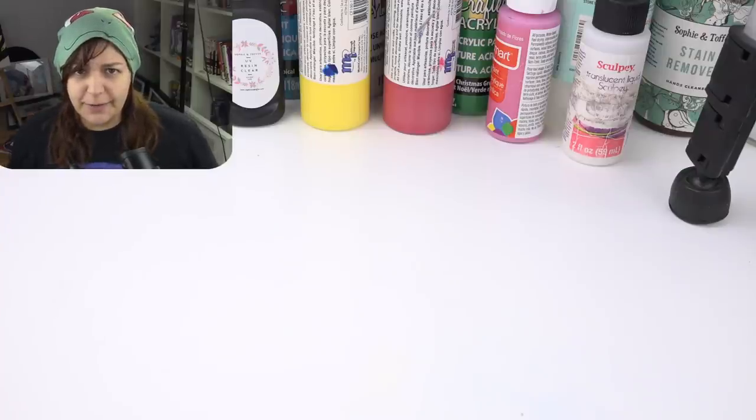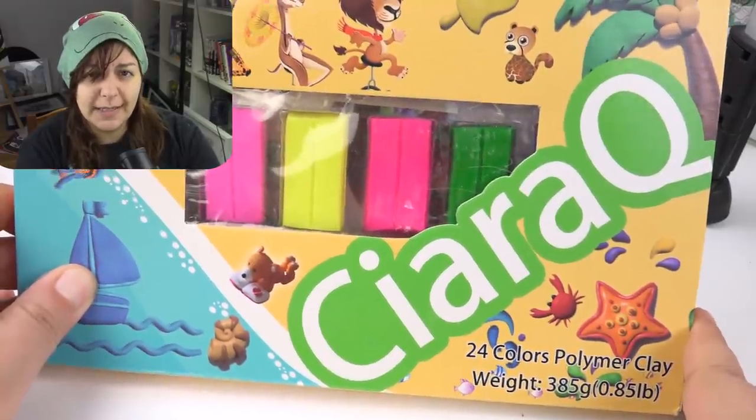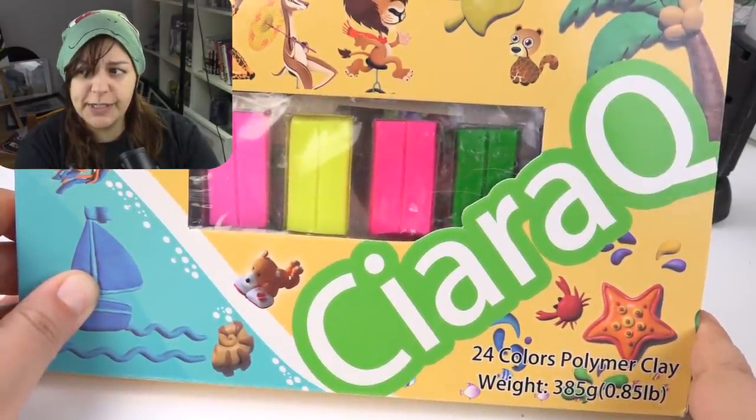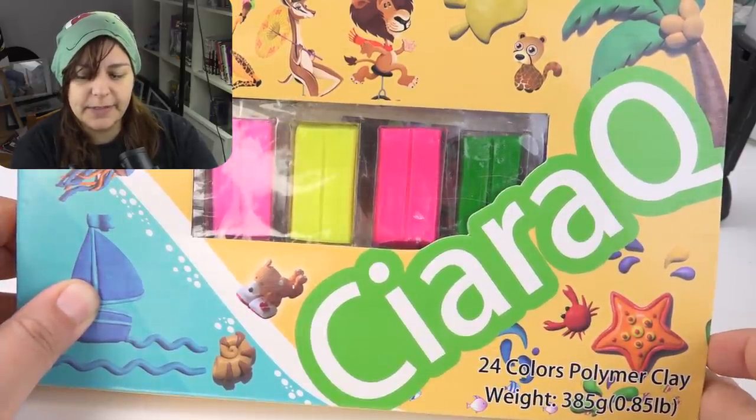What's up, guys? This is Jackie, your Salty Crafter, and today we are going to take on Sierra Q's Polymer Clay, which is pretty cheap and it has four stars, so let's see if we need to dissect it or if it's acceptable.